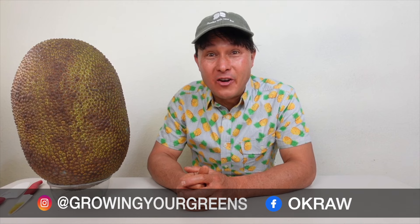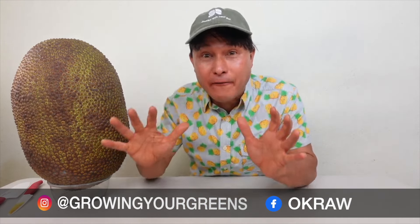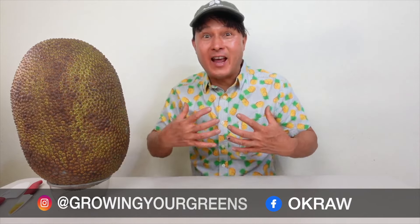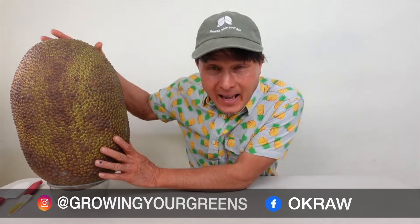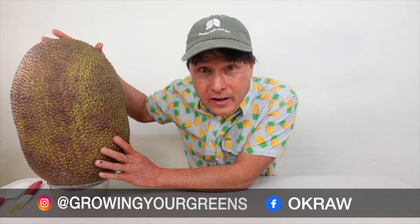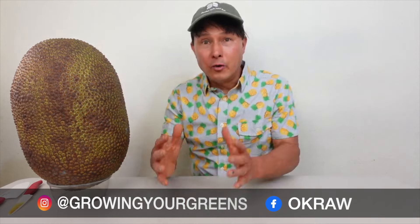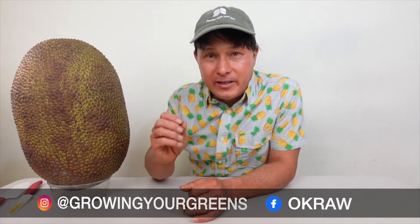All right, this is John Kohler with okraw.com. Today we have another exciting episode for you. In this episode, I'm giving you guys a jackfruit master class — everything I know about picking out, eating, preserving, and even storing a jackfruit you would buy from the grocery store.